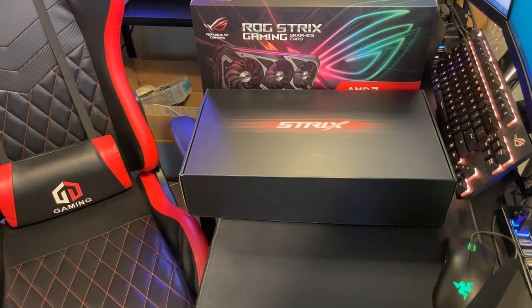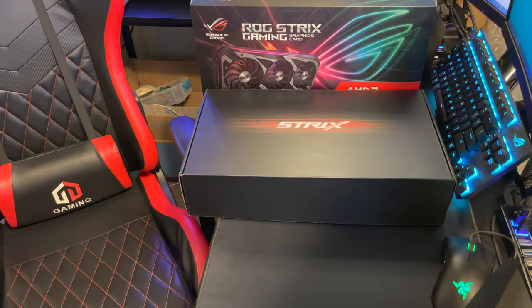Happy Friday everybody! I'm back with another video. Last time I did a teardown video on a portable mechanical hard drive — I basically peeled it open to see what the hard drive consisted of. This one was a five terabyte drive, and I picked it up on sale for $99.